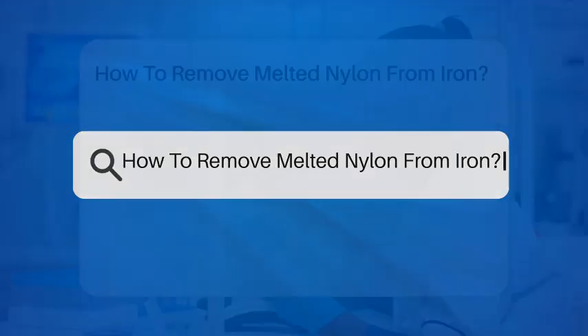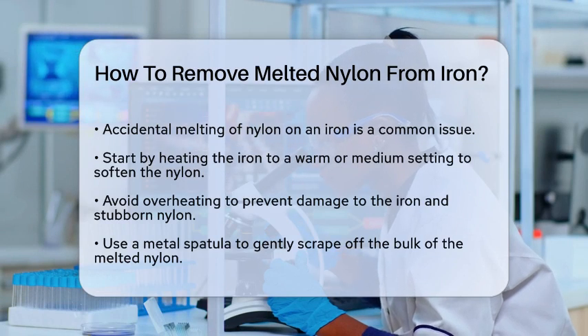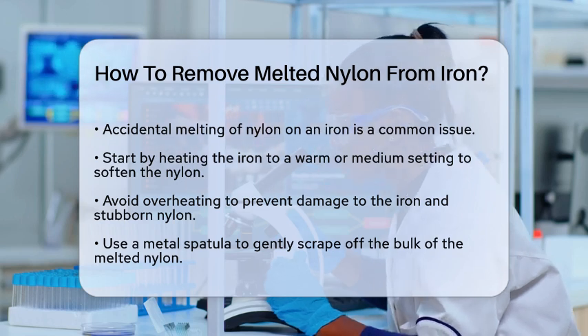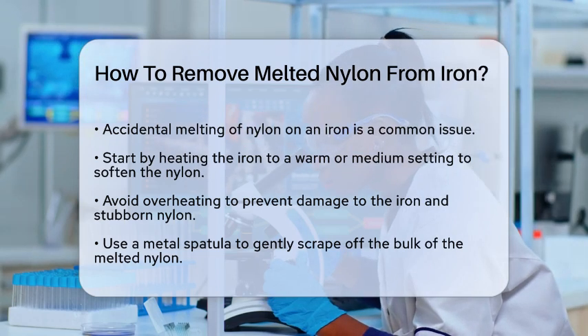How to remove melted nylon from iron. Have you ever found yourself in the frustrating situation where you've accidentally melted nylon or fabric onto your iron? It's a common mishap, but don't worry — it's not the end of your iron's life. Here's how you can easily remove the melted nylon and get your iron back in working order.